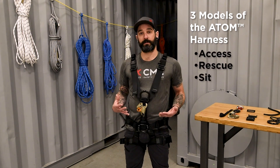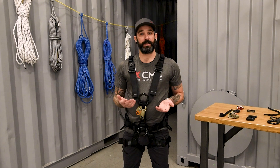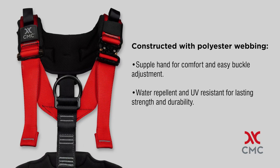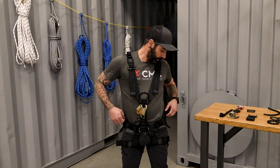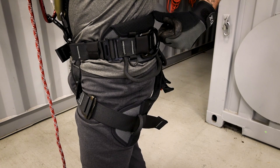I am currently wearing the Access version of our harnesses and I'm going to walk you through some of the features. The harnesses in the Atom Series have the same basic architecture and materials. These are made with a polyester blend webbing which makes for a more supple material but also more water resistant and UV resistant as well. The Atom Series also includes rolled edges and dual density foam for comfort, which come into the waist and the leg loops as well.